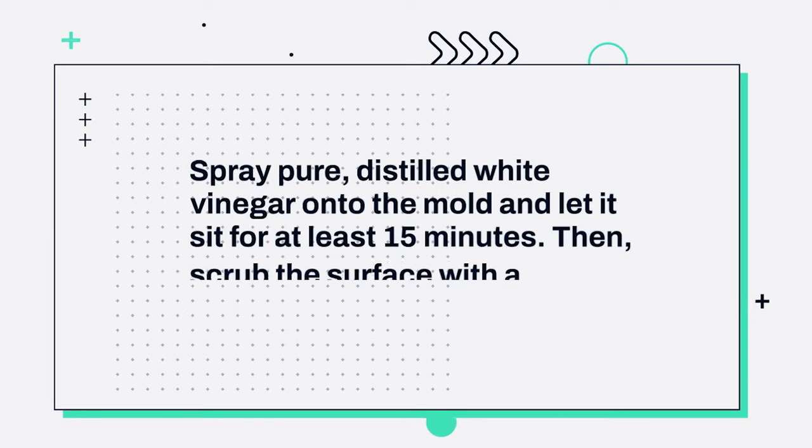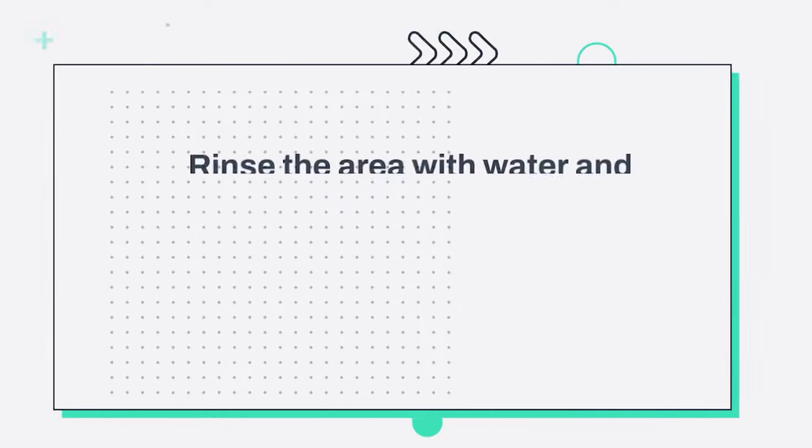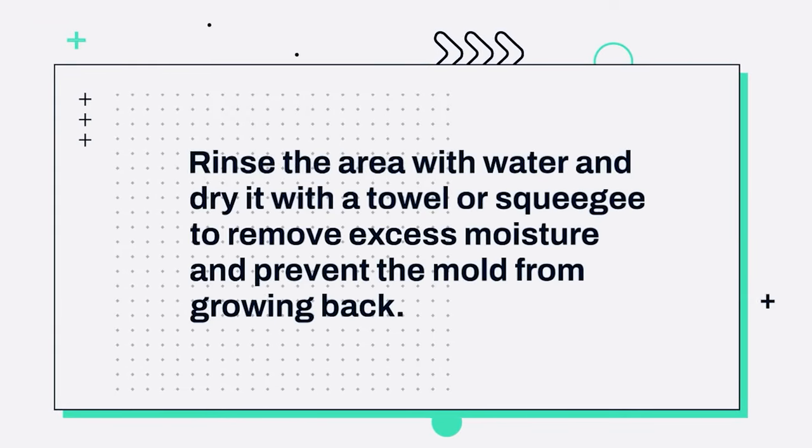2. Spray pure distilled white vinegar onto the mold and let it sit for at least 15 minutes. Then scrub the surface with a stiff bristled brush. 3. Rinse the area with water and dry it with a towel or squeegee to remove excess moisture and prevent the mold from growing back.